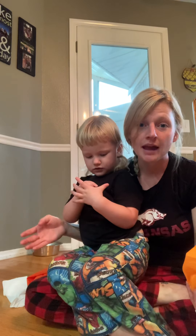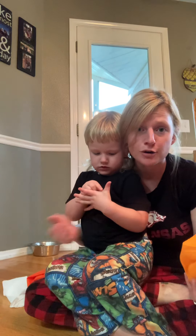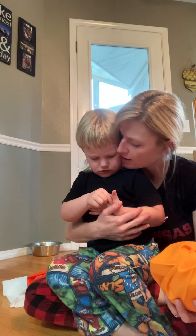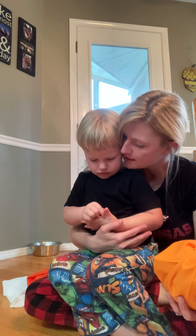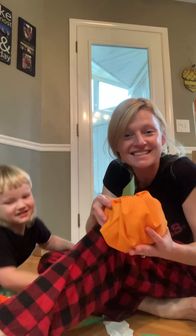We hope you have a great day today. And be really good for mom and dad, okay? Or grandma or grandpa, whoever you're with today. Are you going to be good for me today? All right, well, we'll see y'all later. Have fun making your pumpkins!